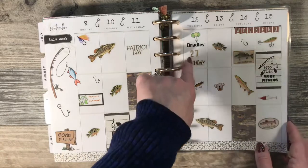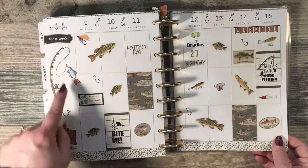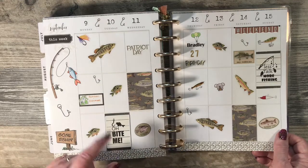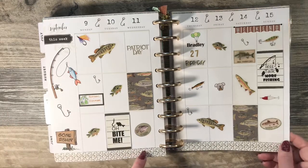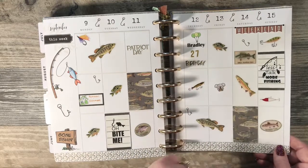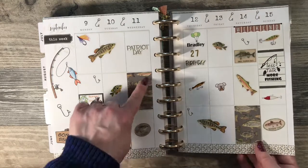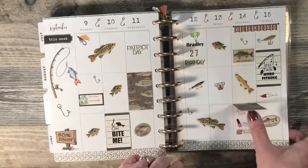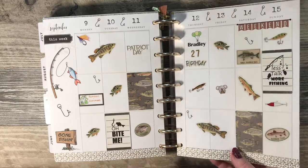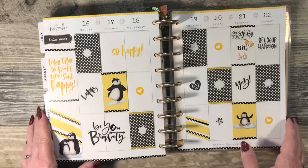This week was my son's birthday and he loves fishing, so I did a fishing theme. I just used clip art that I pulled up offline and cut them out, and I also bought some fish stickers from Hobby Lobby. These are the flip stickers as well — I just used scrapbook paper, punched with my box punch, and laid on top.